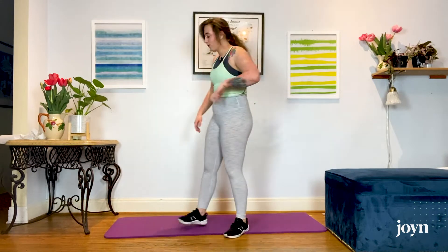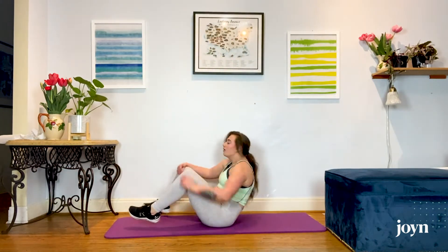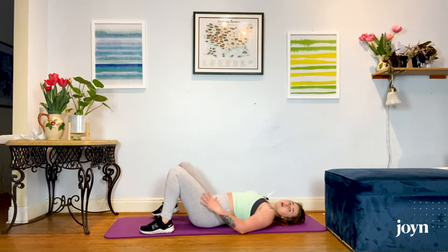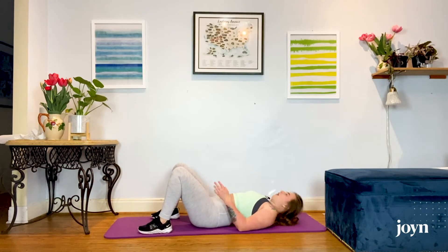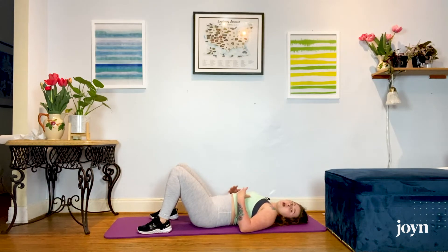Once you do that, we're going to head down onto the mat. If you don't have a mat, use a blanket, a towel, or the floor — whatever feels good for you. We're going to take our feet about hip width apart, maybe a little bit wider. Hands can come down. We're going to send it up into a glute bridge for 10 reps.